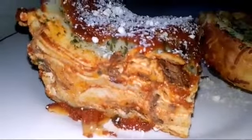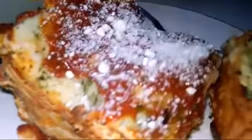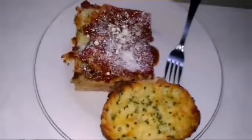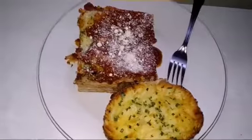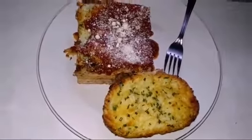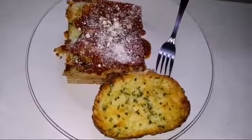So, there's my homemade lasagna. Oh my God, I can't wait to eat it. My garlic bread with chives. So the next time I talk to Michelle, we're going to have to talk about something other than pasta and lasagna.